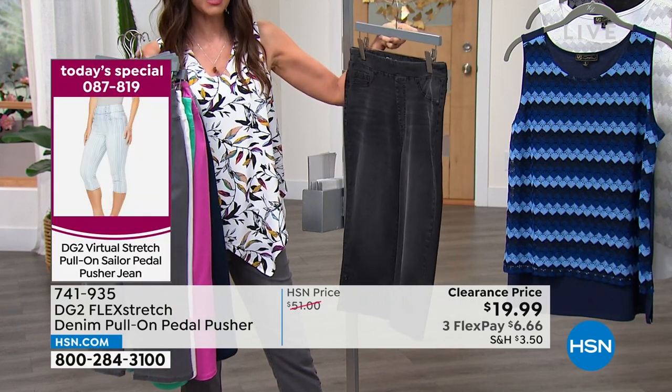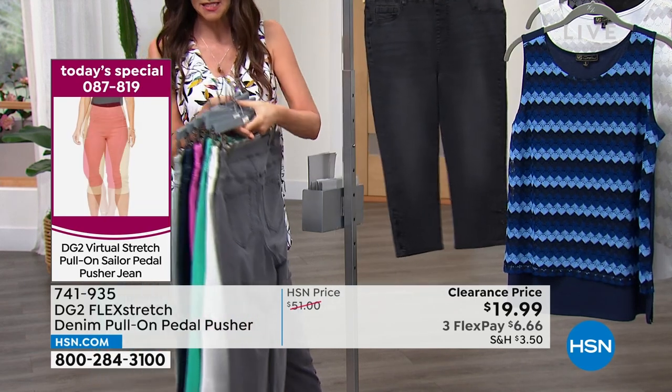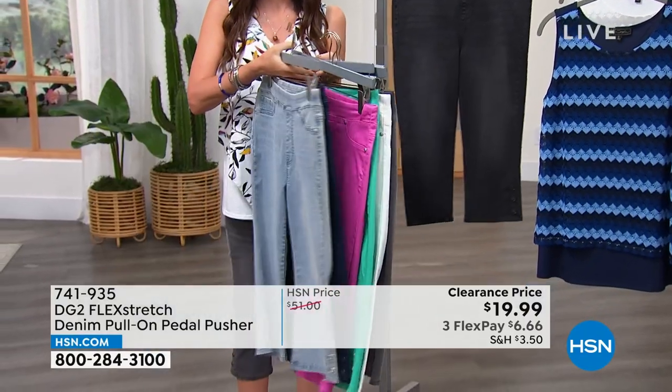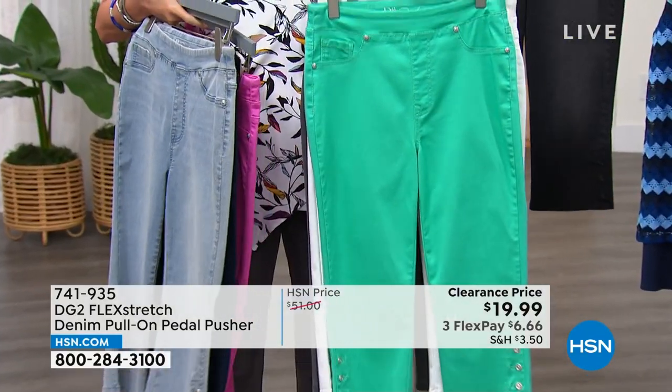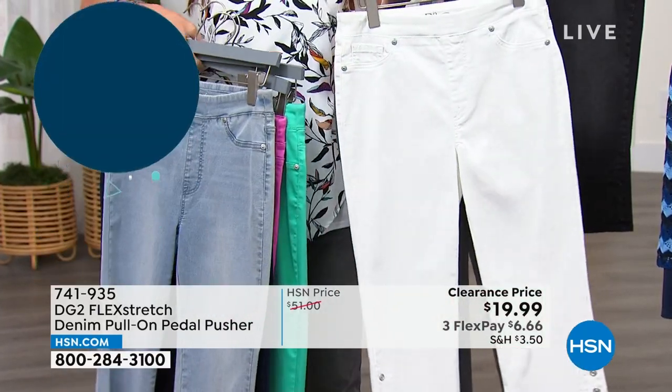I believe we have all colors in all sizes — extra-extra small through 3X right now. The most limited is raspberry with about 300. Turquoise is next with only 325. And then the white, we've got about 370.